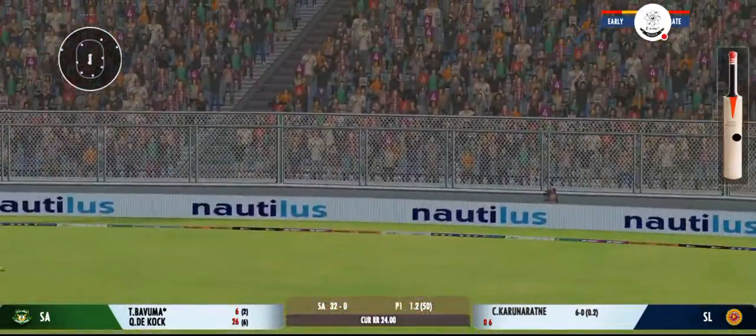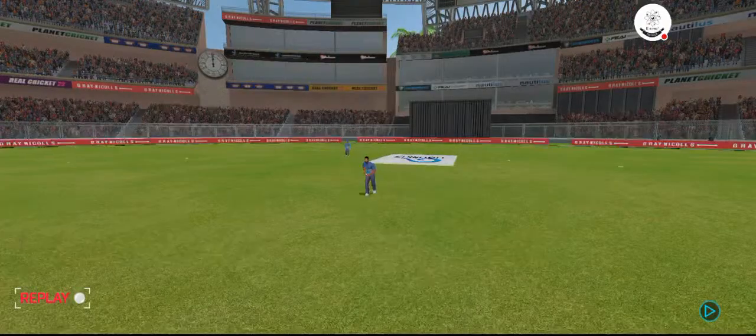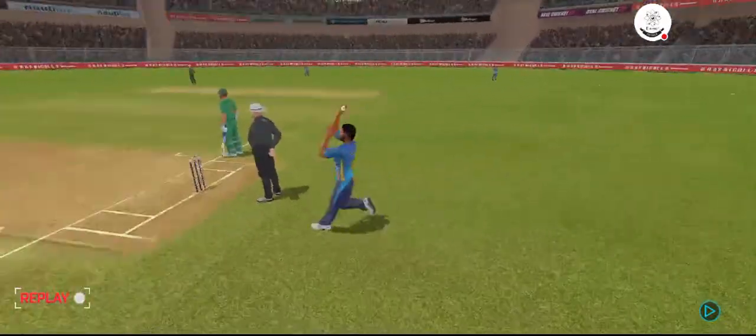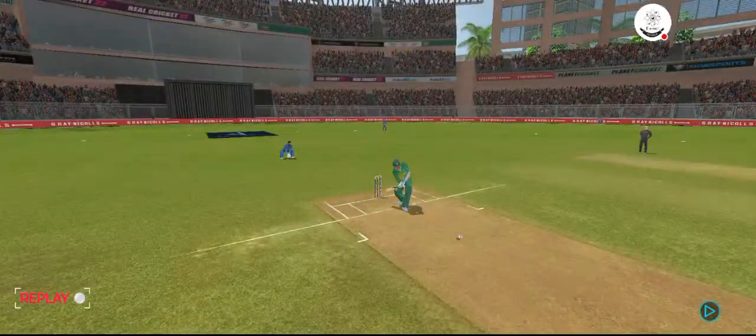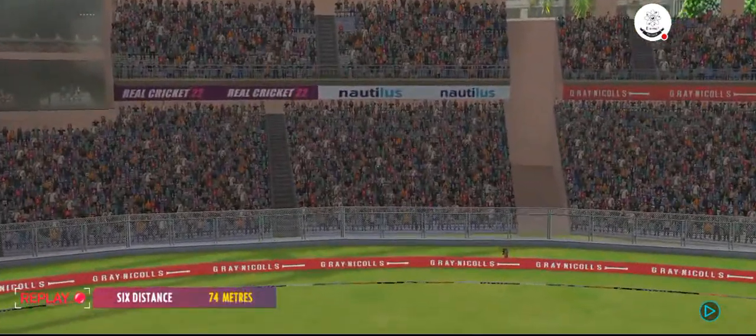That's hit hard. That's hit for six! That's a great shot. That shot looks even better in the replay. Lovely timing.